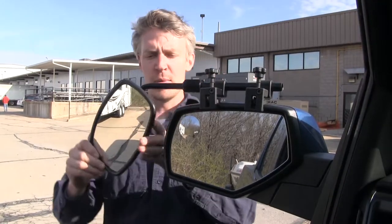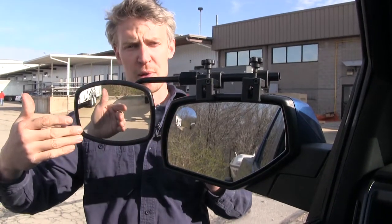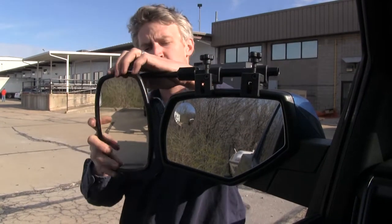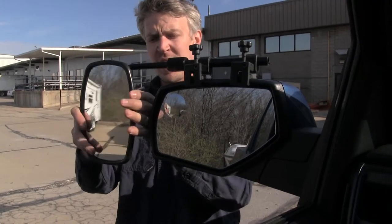The mirror itself can be rotated 360 degrees, so if you'd like to adjust it to that horizontal position, you have that option. It can also be adjusted to most angles — we've got our up and down, diagonal, and side to side.